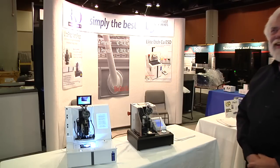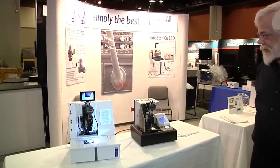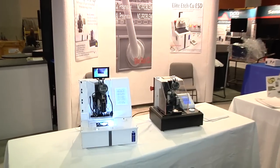Thank you, Kirk, and thanks to RKD Engineering. For more information, stop by the booth or visit the website RKDEngineering.com.